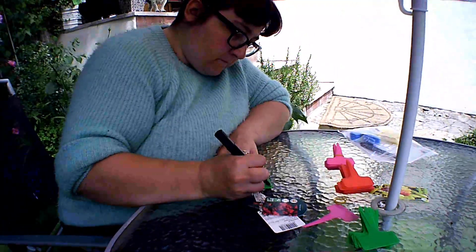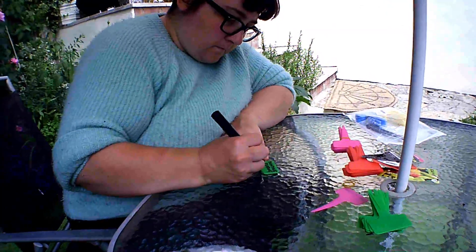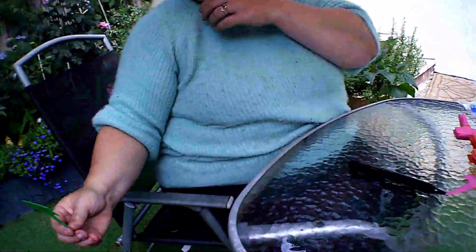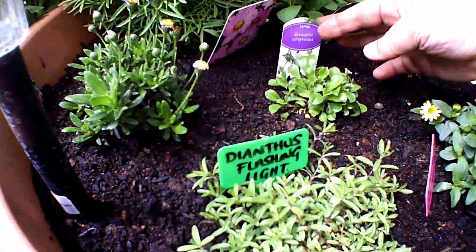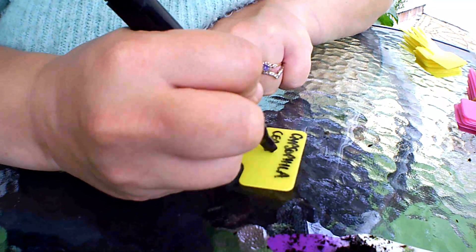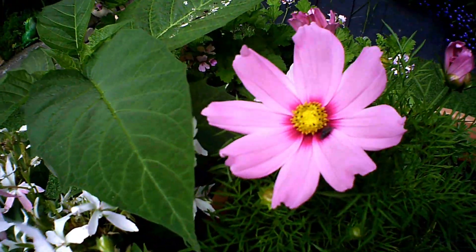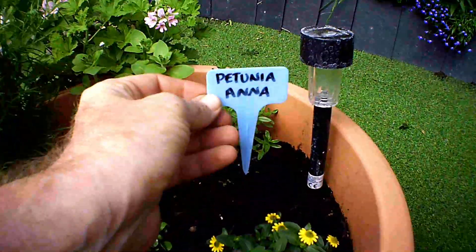I managed to buy on Amazon some plant labels — I think they were just over seven pounds but there's a hundred labels in there. I wanted them big enough so I could write on them the names, and then we can keep the tickets inside so we know how to look after them when they grow, so they don't blow away and we lose them in the garden. Unless I can't spell all that well — some of the names are so long, aren't they?